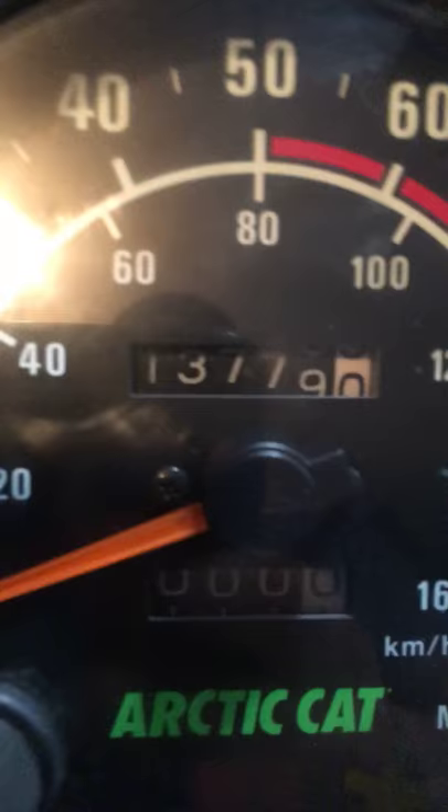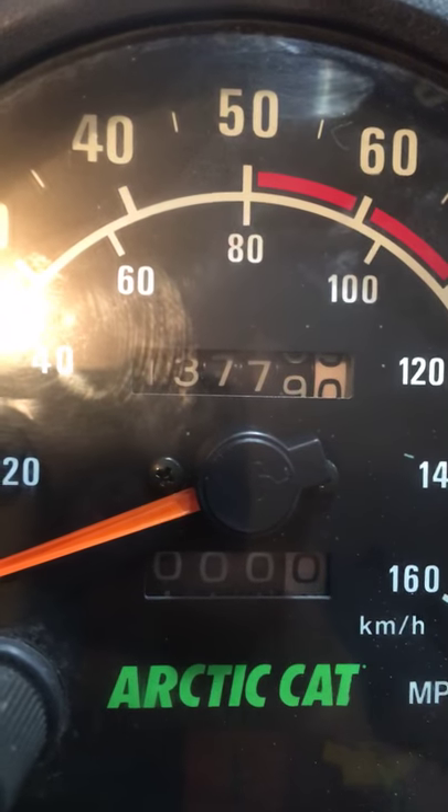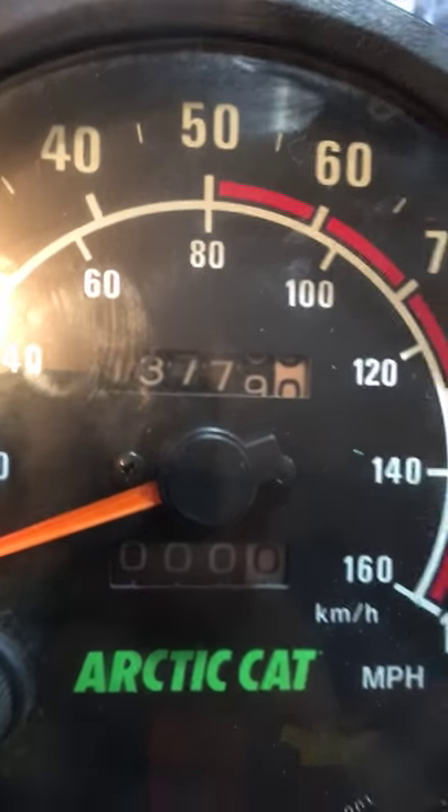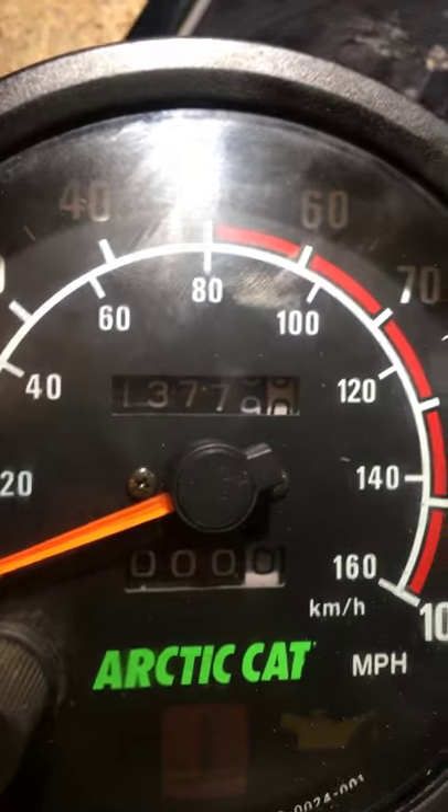I'm doing a little bit of testing here tonight on how these guys switch back the speedometers on these snowmobiles. What I did was I got my drill and a zip tie that I cut in half. This is an Arctic Cat speedometer. I didn't think this could actually be done, but watch that — one seven one, three seven seven nine.